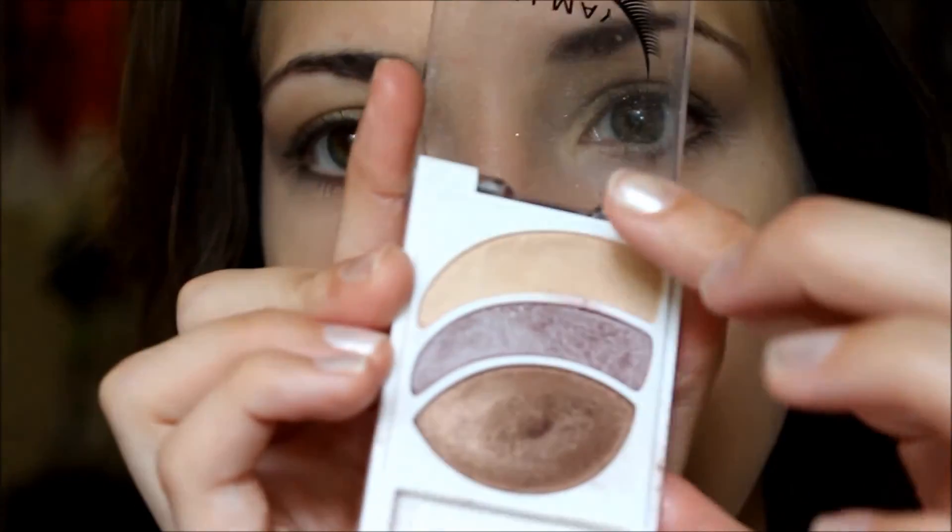Most of my eyeshadow is done but in order to clean up this purple and also make my brow more defined, I am going to take this lighter color right here and swipe it right across my brow bone. This can be matte or shimmery but I prefer shimmery for this look.